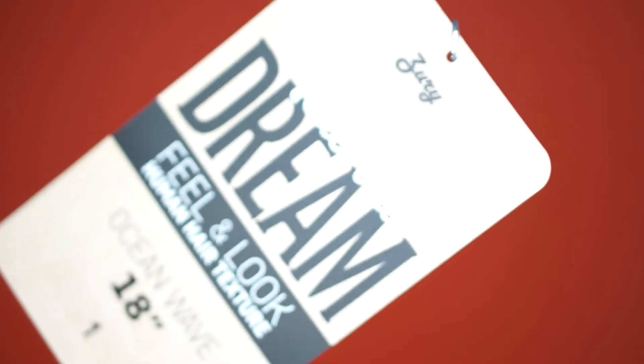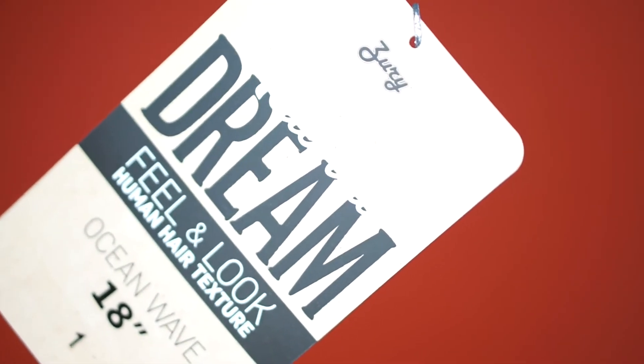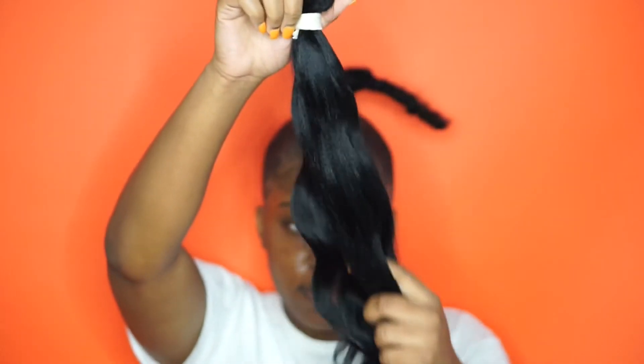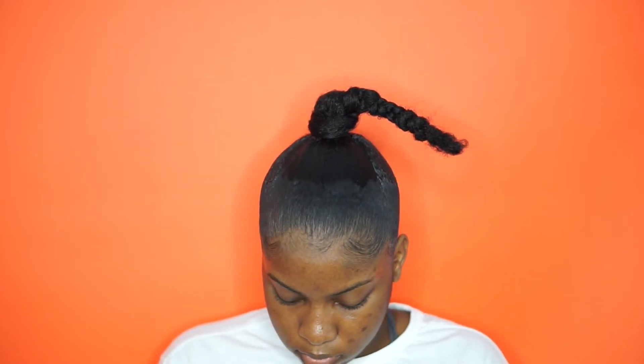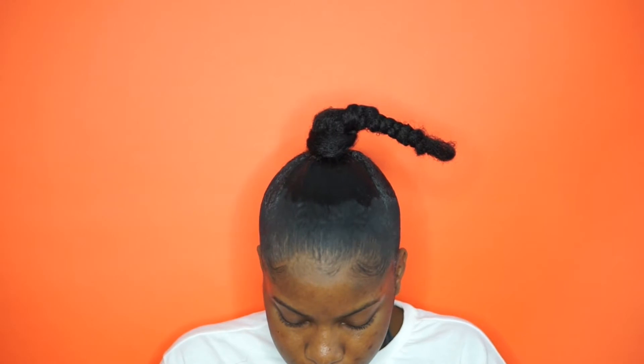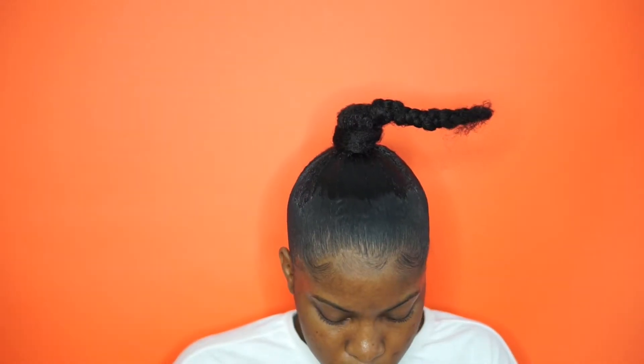This is the hair I'm using for the ponytail. I got this hair at the beauty supply — I know the name isn't really clear, but I'll try to find it and leave it in the description below. It was $0.99 and I got two packs. Guys, you don't have to buy expensive hair — please save your $300 bundles for another hairstyle. I mean, if you want to use $300 hair on this ponytail you can, but it's not necessary.